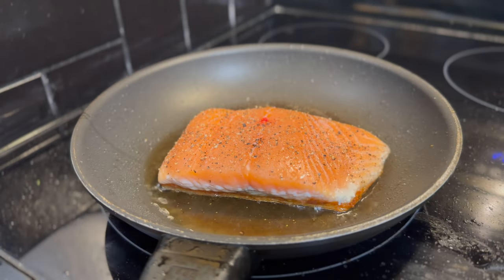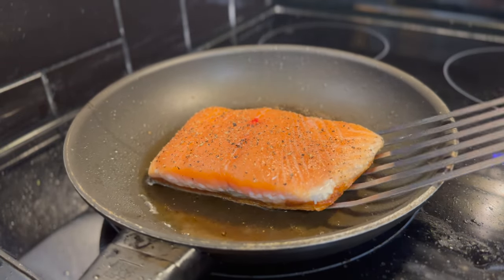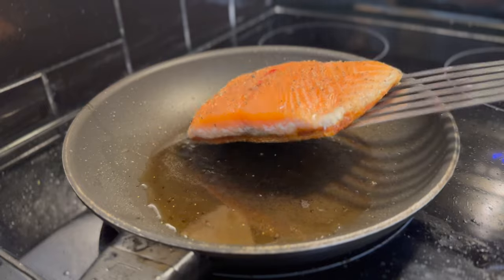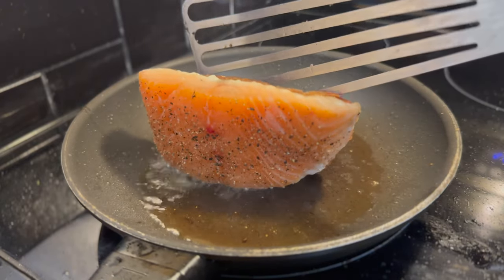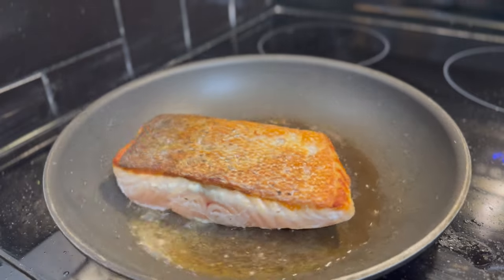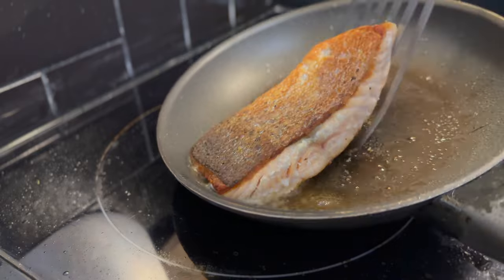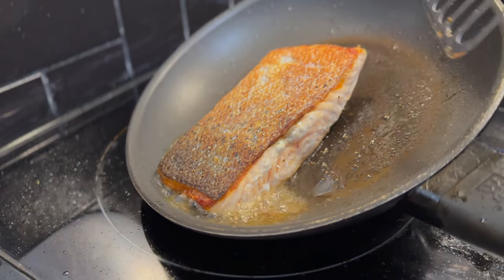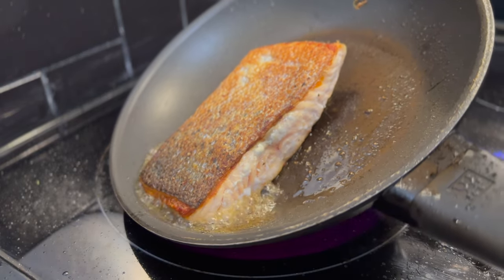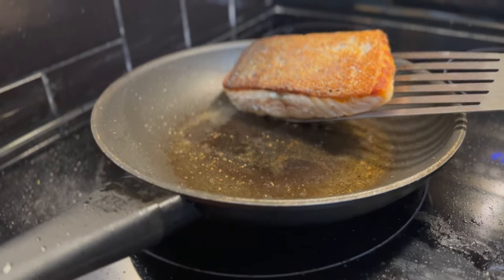Because we're cooking the salmon on the skin side, we're going to see that color change and climb up the side of the salmon. I like to cook it to medium, so I'm going to let that color climb until it's halfway up the side, then flip it. Once flipped, lower the heat just a little bit and cook it for one to two minutes.